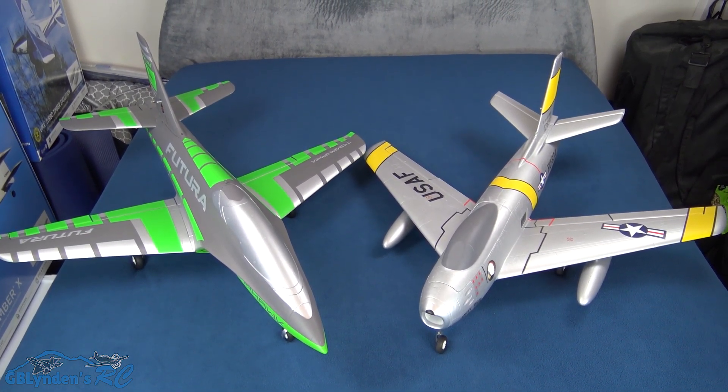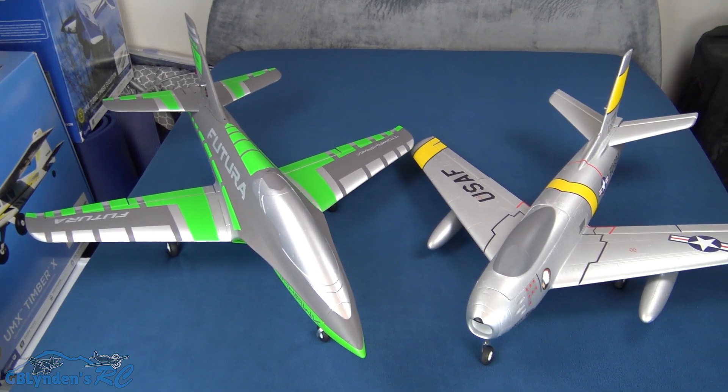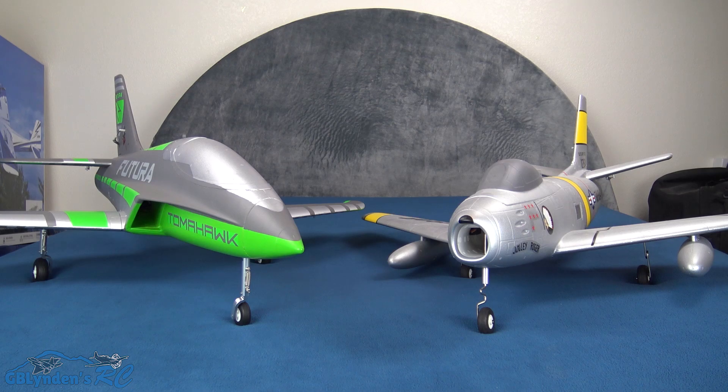Here's a good look from above comparing these two. I love my F86 and I have a feeling I'm definitely going to love this new Futura too. Here's a look from this angle.